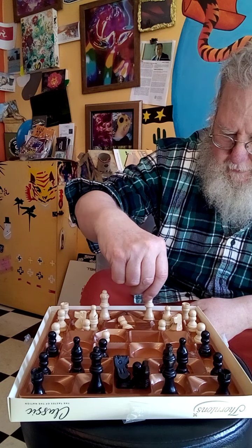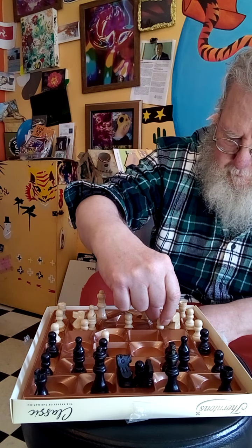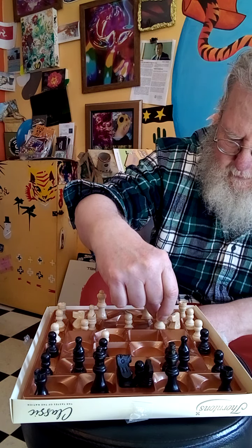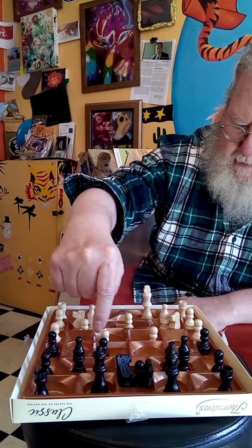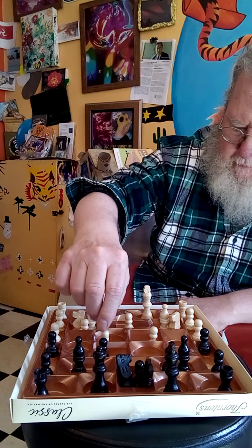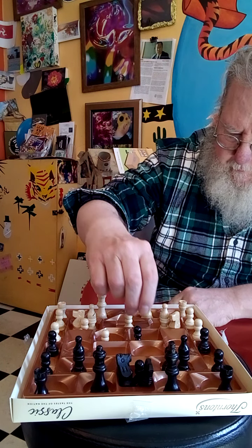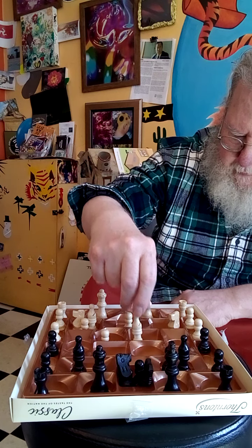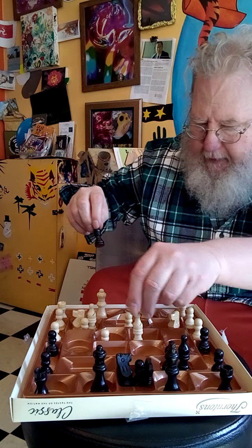We start the game traditionally with white going first. This pawn here could move here because one of the squares is square to it — this one or that one. It might not work at all. We can move this pawn forward, though the plastic isn't very amenable to the pieces standing up, so we have to move them carefully. We'll move this pawn forward here — it can go on this square because part of it is square to it.